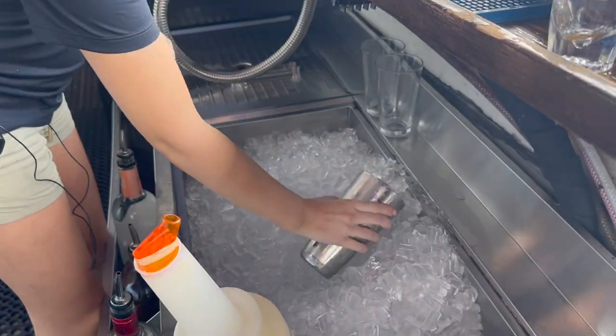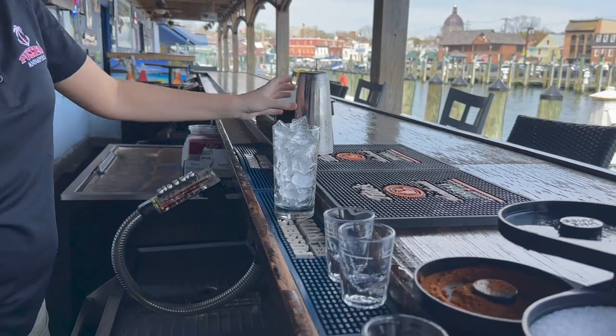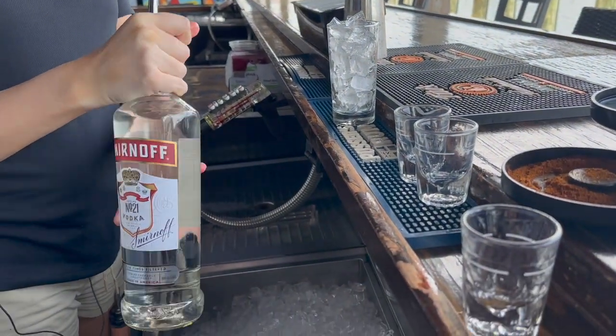First, I'm going to start with adding ice to my glass. Then I'm going to do one shot of the Smirnoff Vodka.